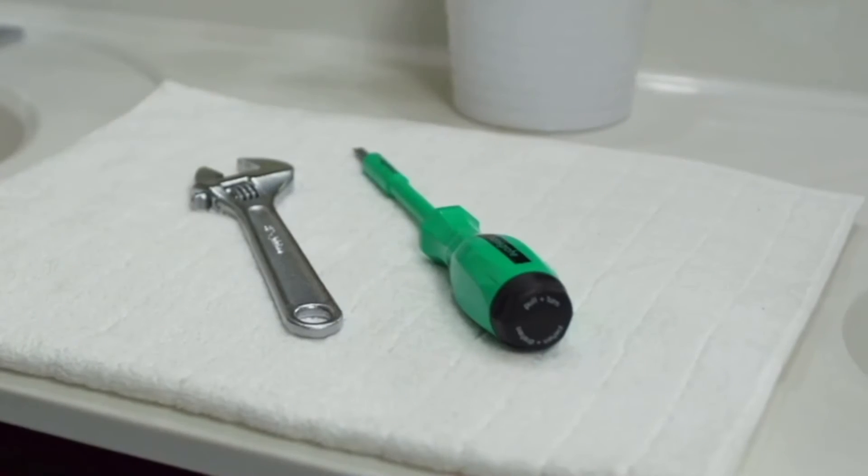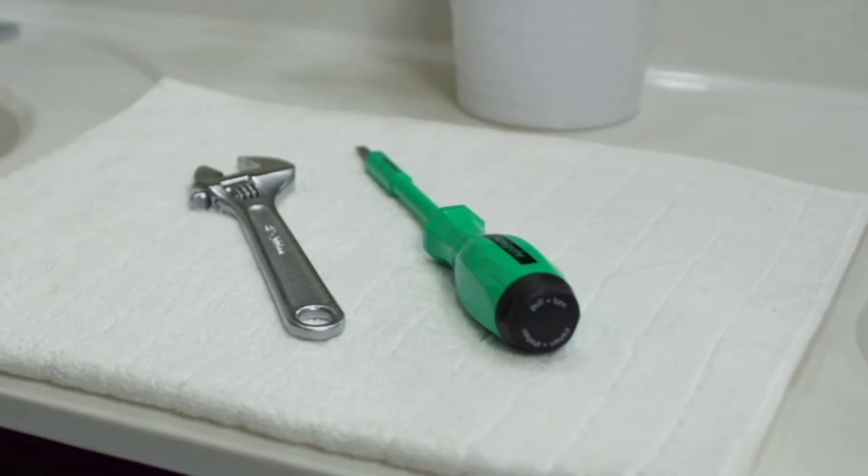When installing your new Hans Grohe bathroom faucet there are a few tools that will be needed: an adjustable wrench, flat head screwdriver, and a shallow tray to catch any excess water.